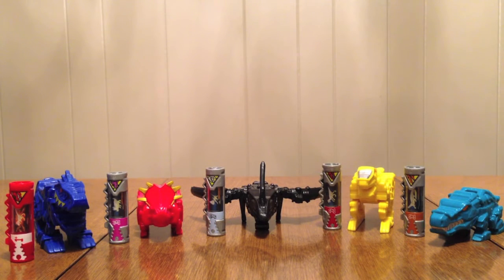This is yet another Toys R Us exclusive set of Dino Chargers. The Dino Charger line had the first two, and this is the third.